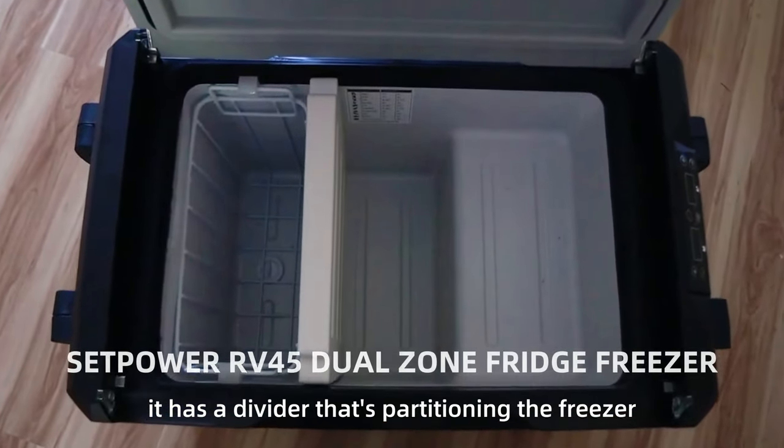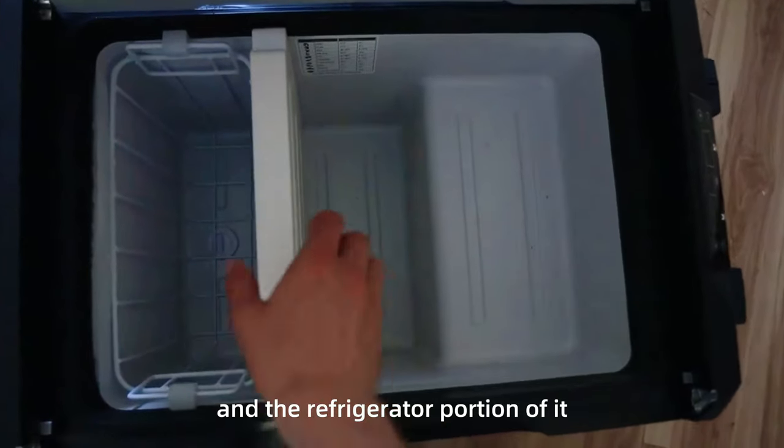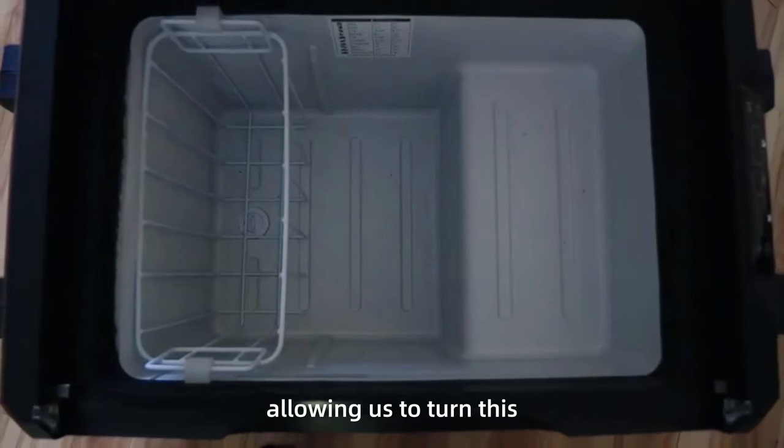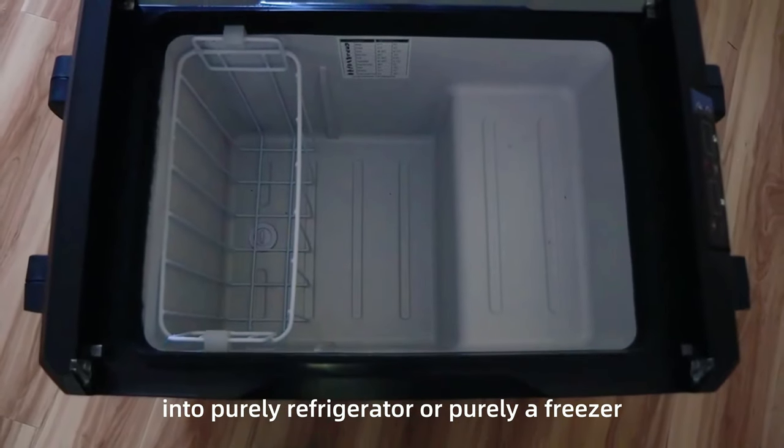Looking in on this unit, it has a divider that's partitioning the freezer and the refrigerator portion of it. And if we wanted to, we could actually completely remove this divider, allowing us to turn this into purely a refrigerator or purely a freezer.